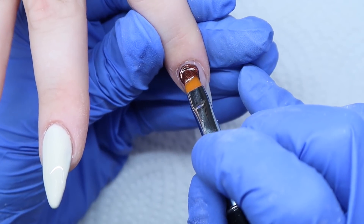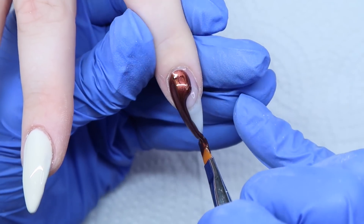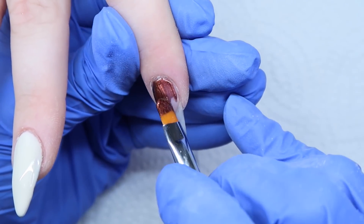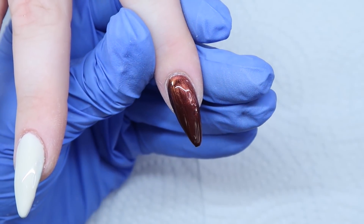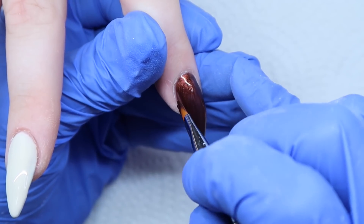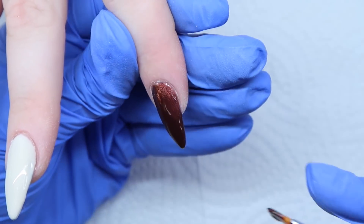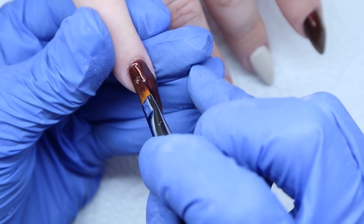I cured that pinky before coming into the pointer finger and then worked on her other hand as well. When I'm doing gel, I like to move back and forth so there's no way the gel can slide around or she can get fluff on it — I like to cure each finger at a time. That's just how I do gel. When I do acrylic, I usually stick with one hand. Now I'm applying a second coat to really build that color up.